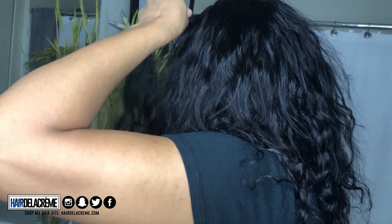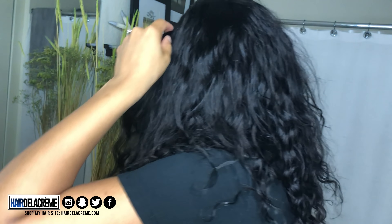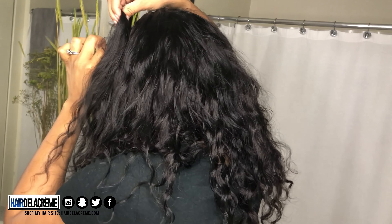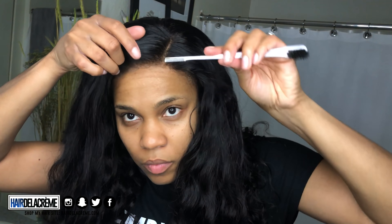Once the gel gets nice and clear, I know that it's tacky, so I'm going to go ahead and apply my wig onto my head. Once my wig is in place, I'm going to lightly use my finger pads to press the lace into the glue. I do it lightly because I don't want the oils from my fingers to transfer onto the glue, because it tends to turn it white — especially with the yellow bottle of Got2B. Then I follow up with the comb part of my edge brush to press the lace a little bit more into the gel.